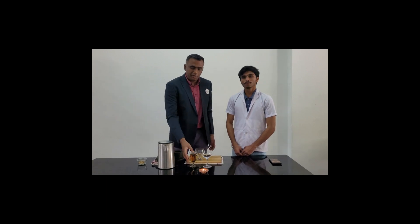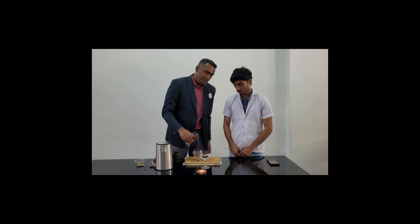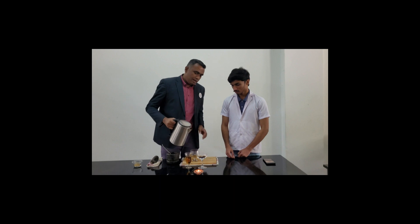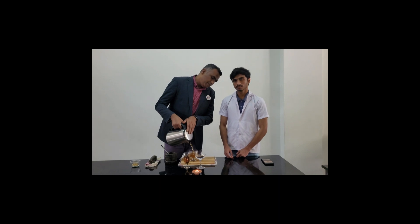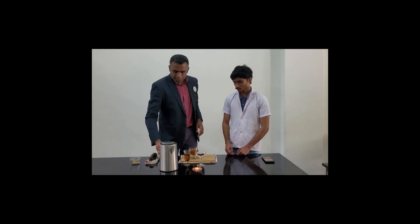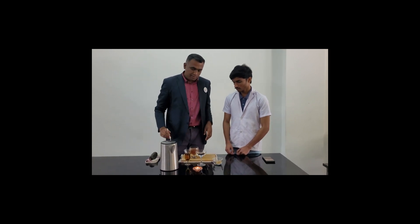Since we said it is going to be tasty, we are adding honey. Adding hot water and black tea. Just pour into your cup. The honey tea is ready.